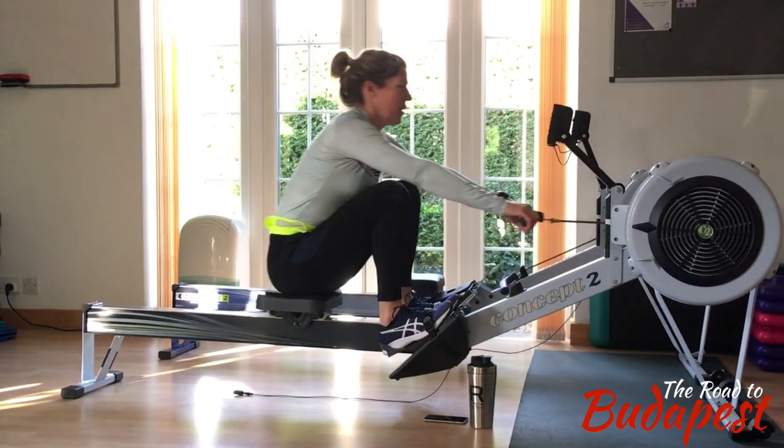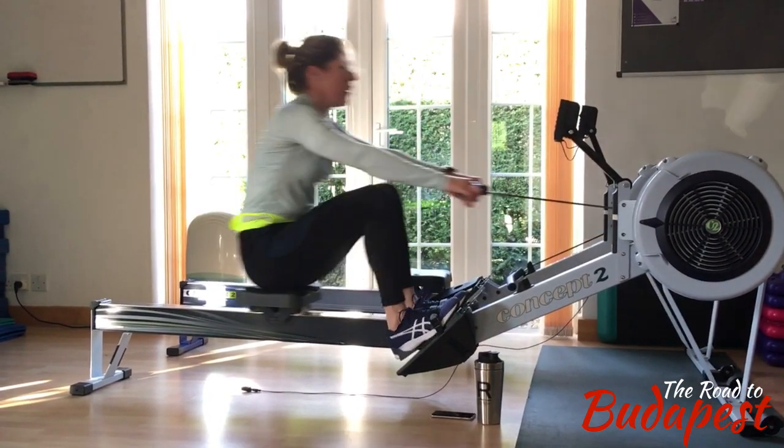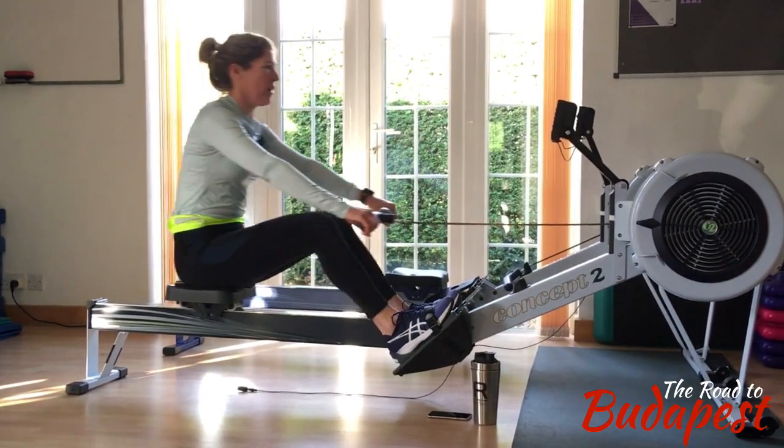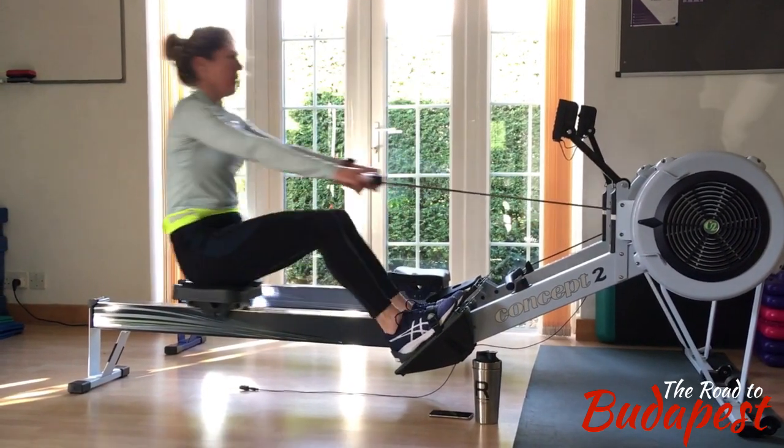And then when the shoulders have almost completed their swing, you need to finish it off with quite a punchy draw with that arm just to send the boat on — and in this case the flywheel.